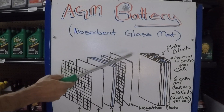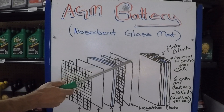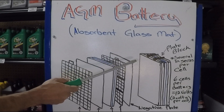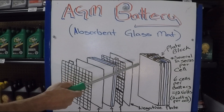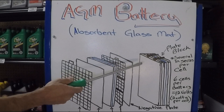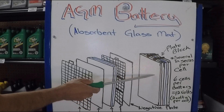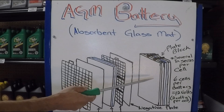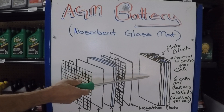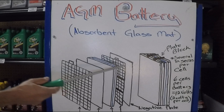The AGM battery still has the same principle as the regular battery, but it's designed a lot more efficiently. Because of that, it withstands more vibration and is able to produce more cranking power within the same space. The similarity is that each cell is still going to produce 2 volts, so you're still going to need 6 cells to produce a 12-volt battery. What's different is that the cells are designed very differently than in regular car batteries.